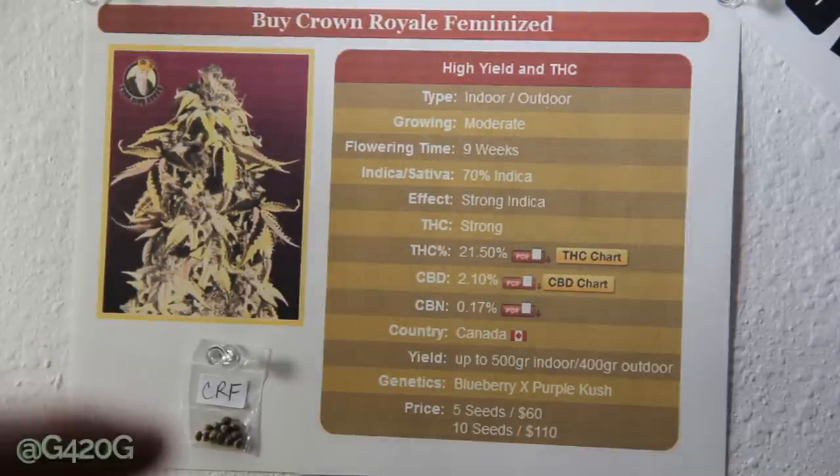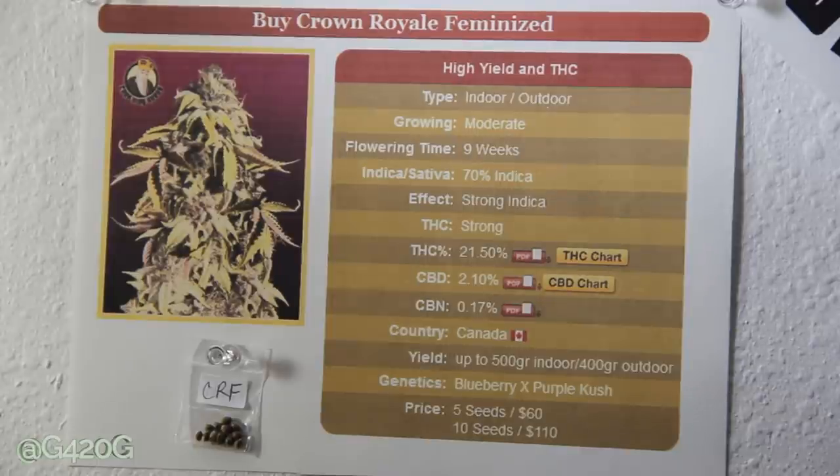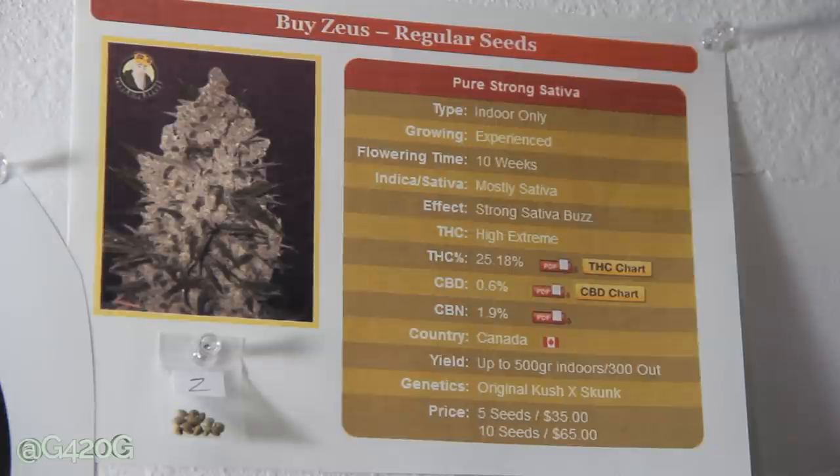Moving on to our third strain out of four — we got some Zeus. The reason I chose this is obvious: I'm growing out my own strain, Zeus OG, that I crossed. I wanted to compare my Zeus OG against Crop King Seeds' Zeus to see who has the better Zeus genetics. Type: indoor only — which is a little weird, but I guess they mean it does better indoors. Growing difficulty: experienced. Oh, the pressure is on! Flowering time: 10 weeks. Indica/Sativa: mostly Sativa, which is interesting because my Zeus OG is purely Indica dominant.